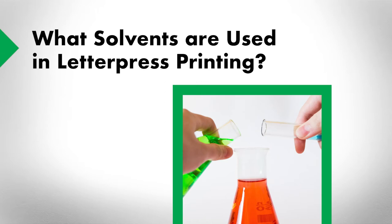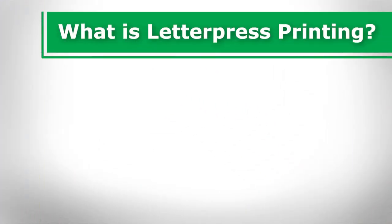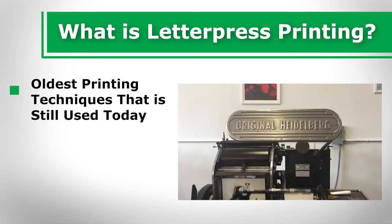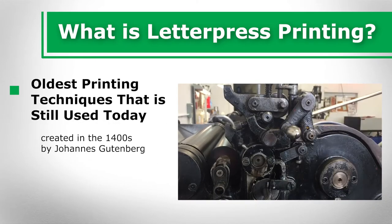History lessons: what solvents are used in letterpress printing? What is letterpress printing? Letterpress printing is one of the oldest printing techniques that is still in use today. It was created in the 1400s by Johannes Gutenberg, a German inventor.